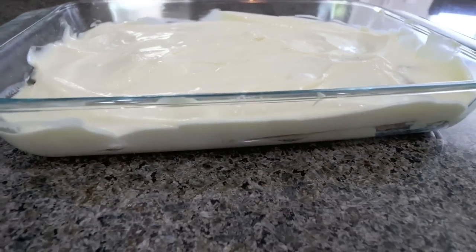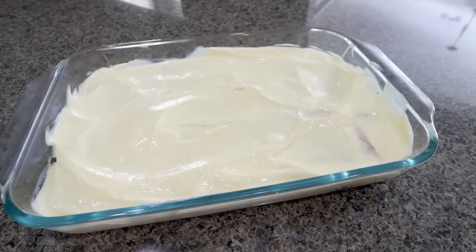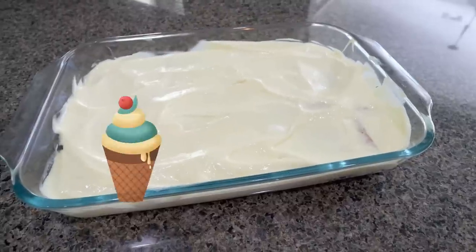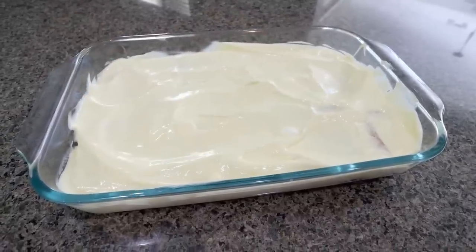It's kind of hard to see the layers even though I did use a clear baking dish, but this is going to be such a refreshing, perfect summer treat. I'll go ahead and put points, calories, and serving size on the screen for you.